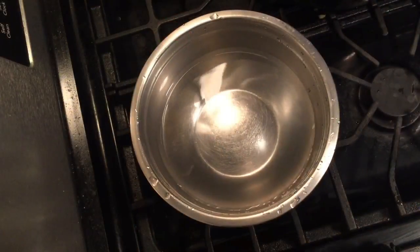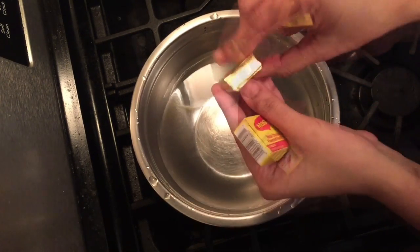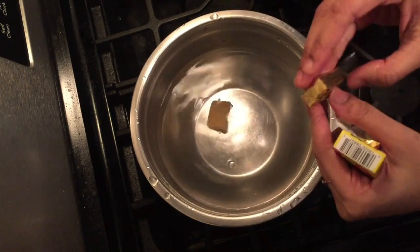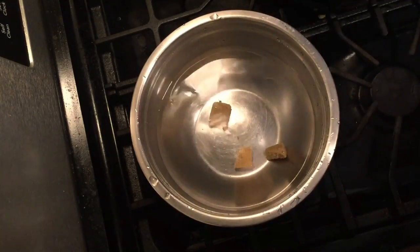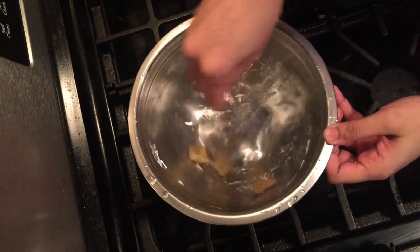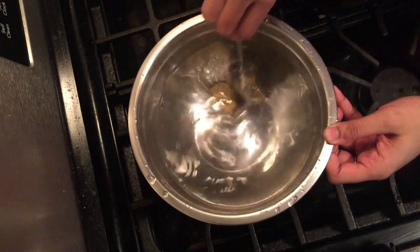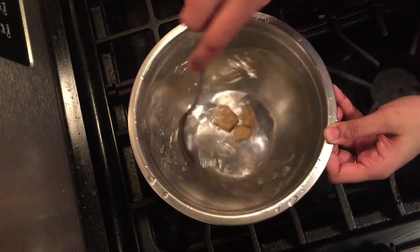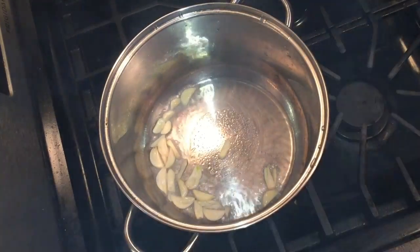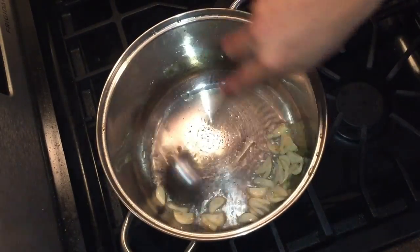I will add 3 cups of chicken cubes in the pan, then add a little soup in the pan. Add a spoon and mix it. Put a little vegetable oil in the pan.